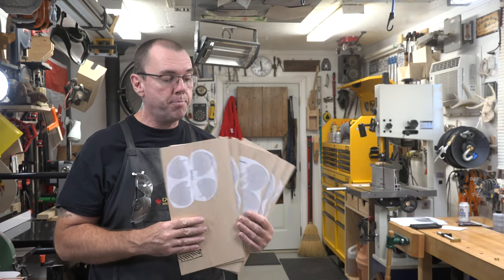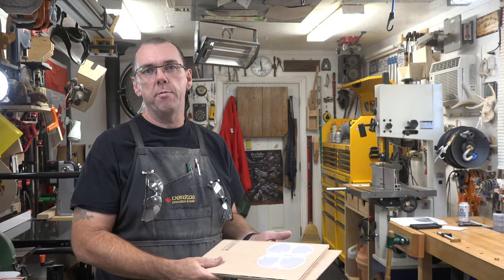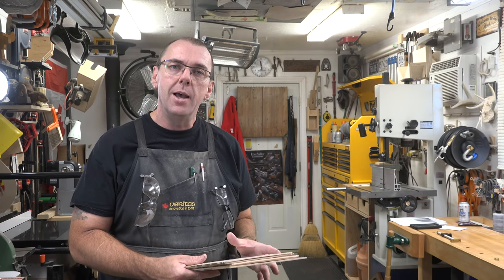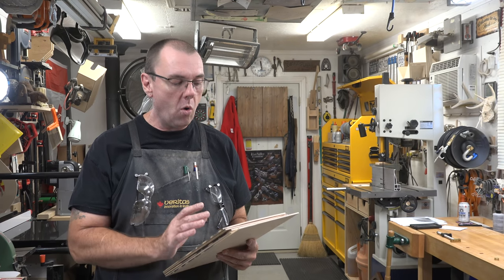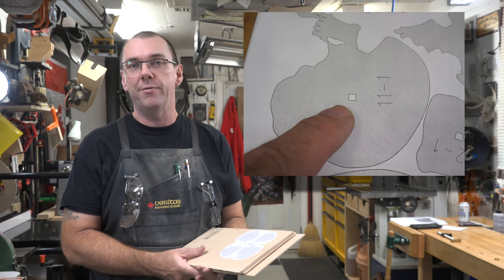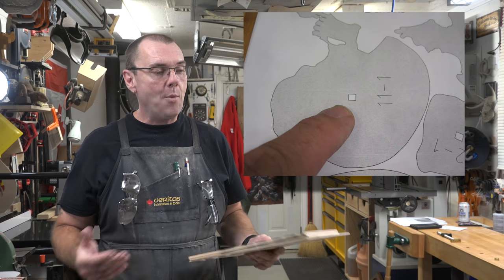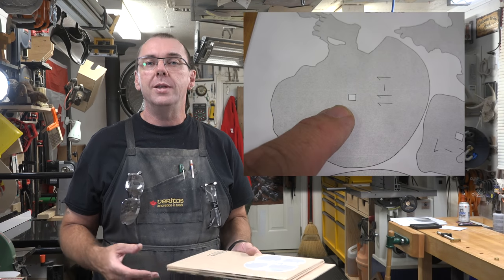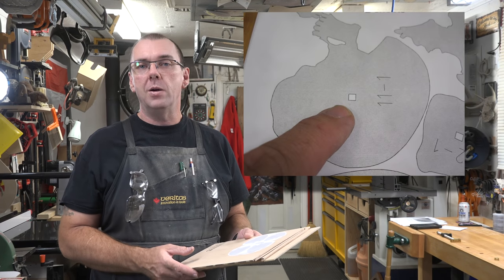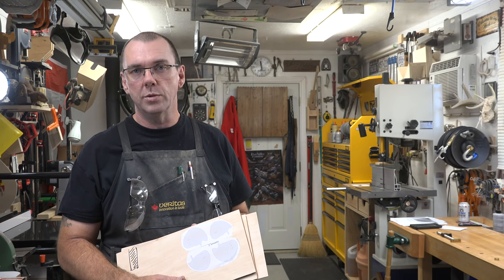Now that all the patterns are attached to your stock, where do you start? Each one of these pieces has a square hole in the middle to assist with alignment and assembly of the final piece. I like to start with the interior cuts, so let's go through every piece, pick out the interior cuts, and drill a blade entry hole in each one of those.